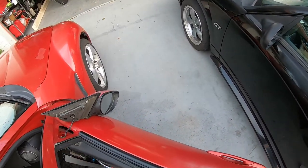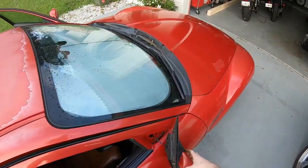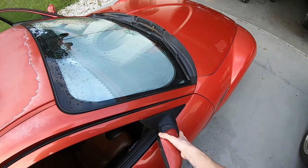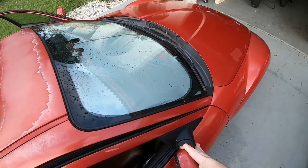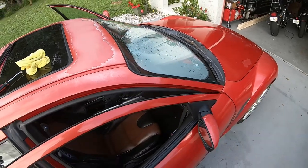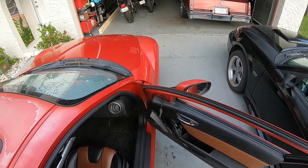The rest of the assembly is just the reverse of disassembly — put this back in, then put all the screws back where they were. Just get it tight so that way the gasket is nicely compressed and it won't leak at all. Anyways, that's it for now — I'll see you next time.